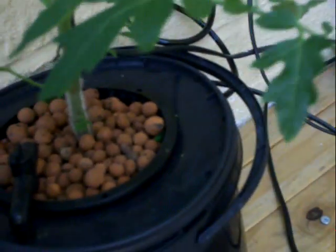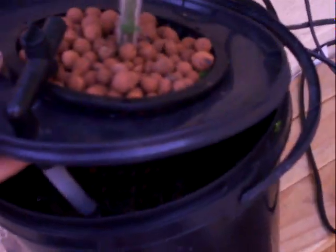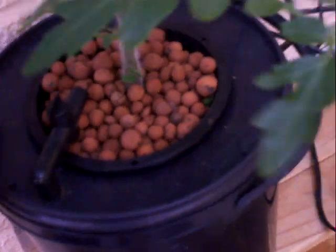The root system on it — you can see the roots really, really took off. It did start getting a bit white in places, but it seems to have cleared up a lot, in all fairness.